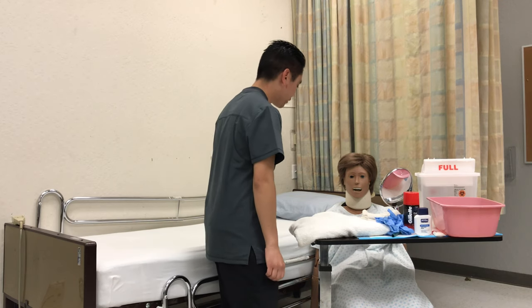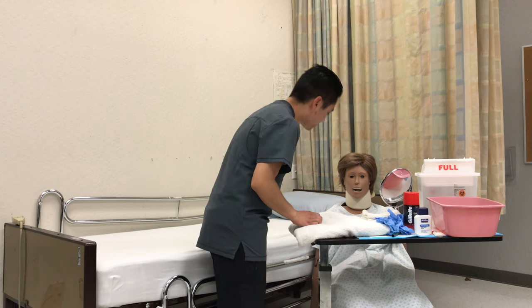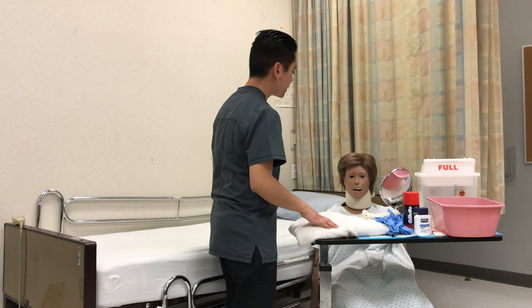Knock, knock. Good morning, my name is Xavier. I'll be your senior for today. Is it okay if I check your wristband? Okay, John Smith, nice to meet you. How would you like to be addressed? Mr. Smith.